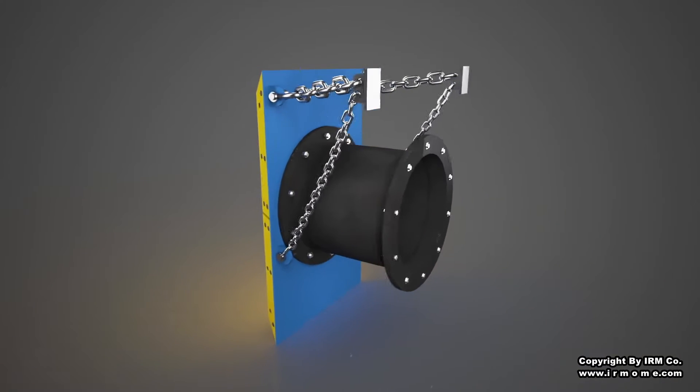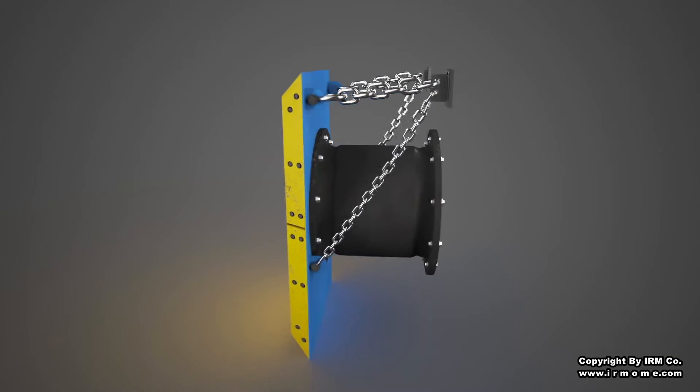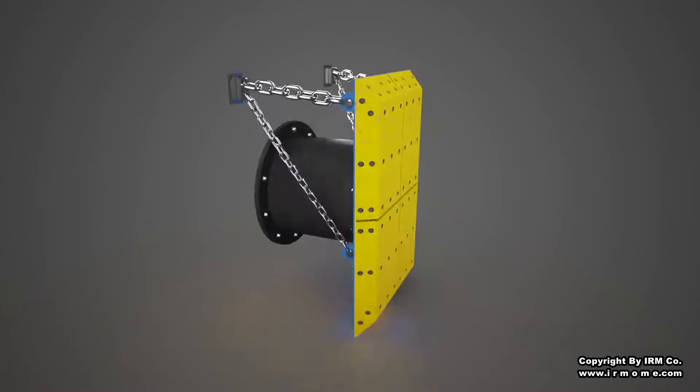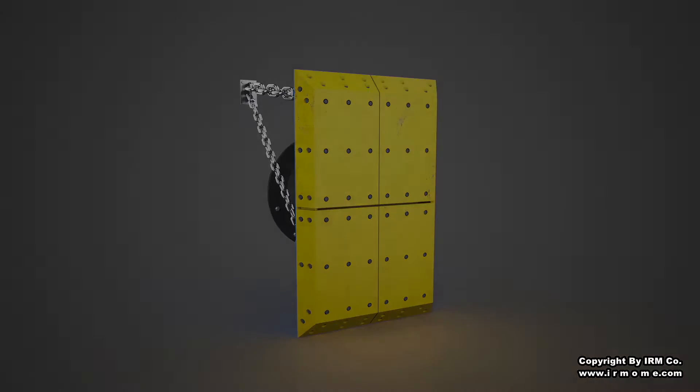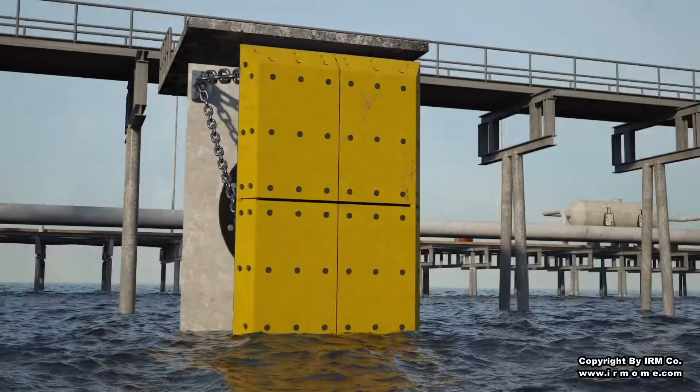The cylindrical buckling column absorbs axial loads effectively and buckles radially. These fenders are equipped with frontal frames having low friction fascia pads to reduce the shear force as well as the hull pressure.